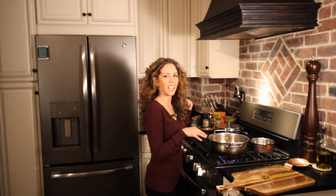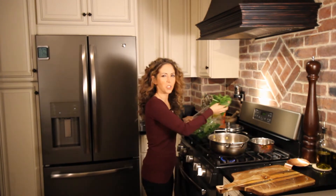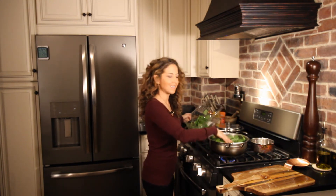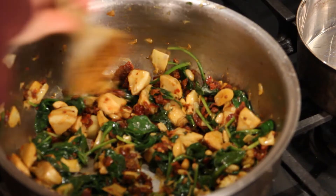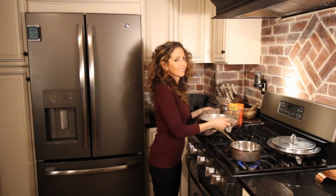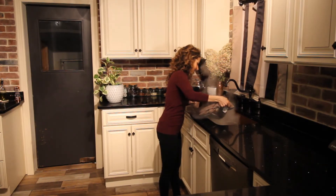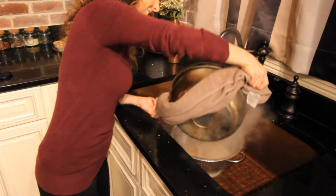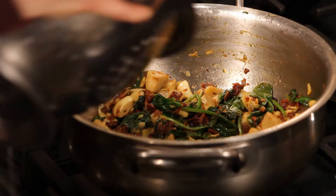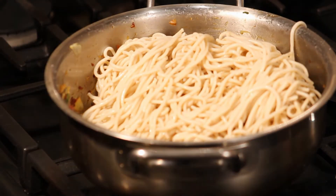Once the pine nuts have toasted up a bit, we're going to add the spinach — I'm using two handfuls. Remember the spinach shrinks down a lot. The noodles have been cooking for 11 minutes and they're ready to be drained. After a few minutes, the spinach should be soft and wilted. Now it's time to add the noodles.